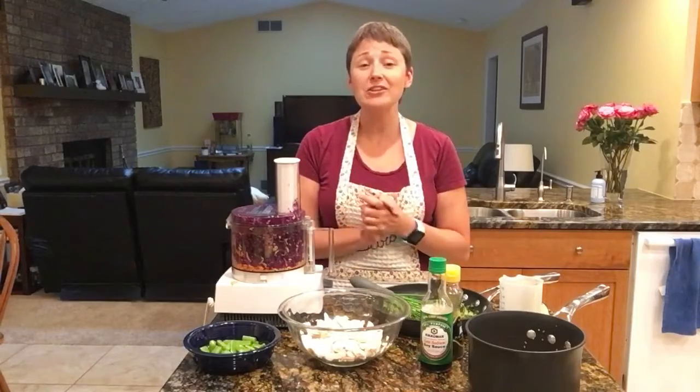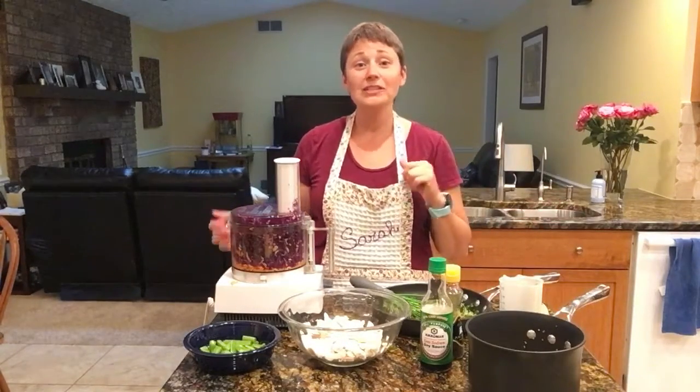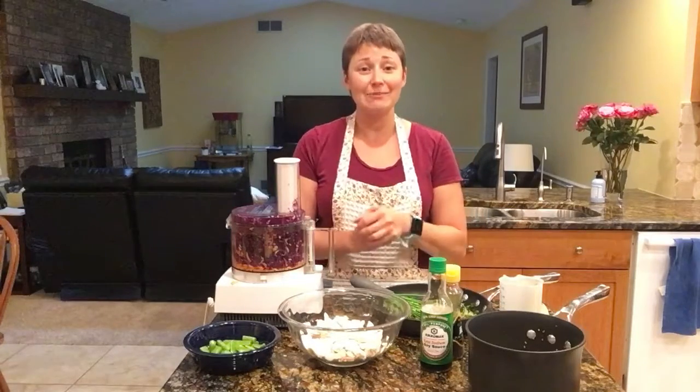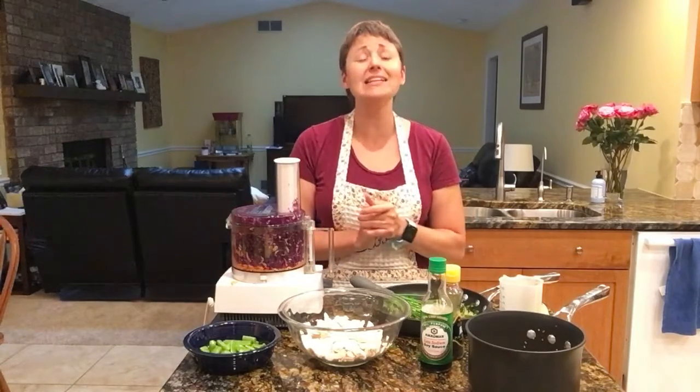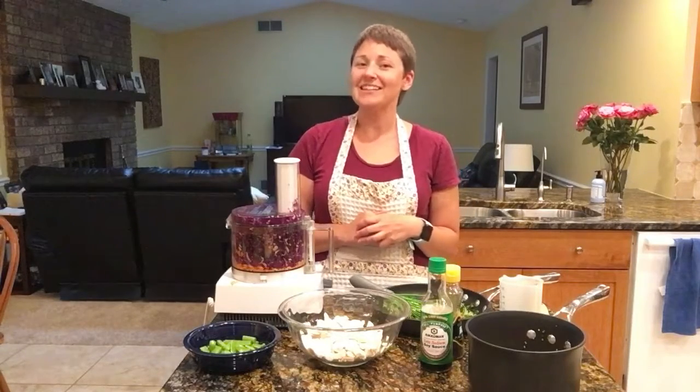You can have it for lunch or for dinner, and I hope that these become a family favorite of yours. I can't wait for dinner — my kids have been asking when it's time to eat. I hope you're having a fabulous evening. Talk to you later, bye!